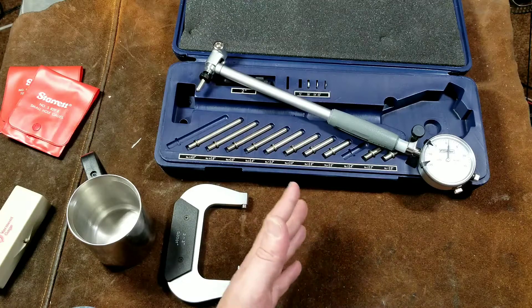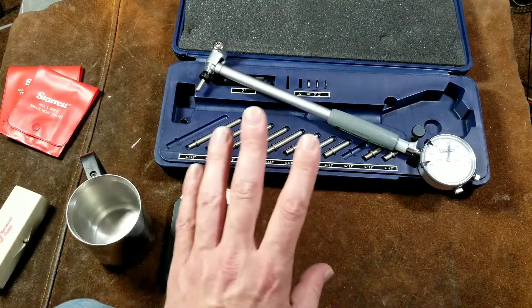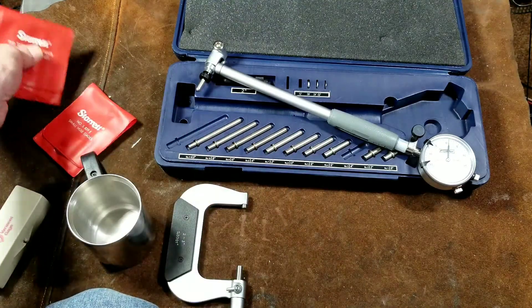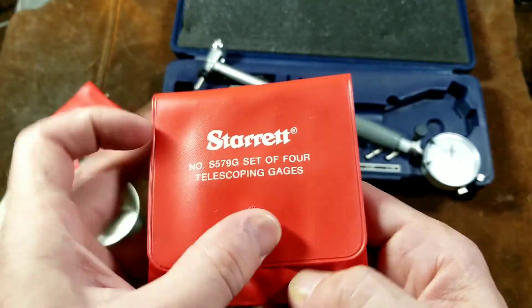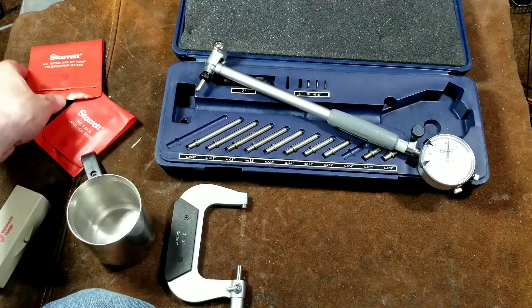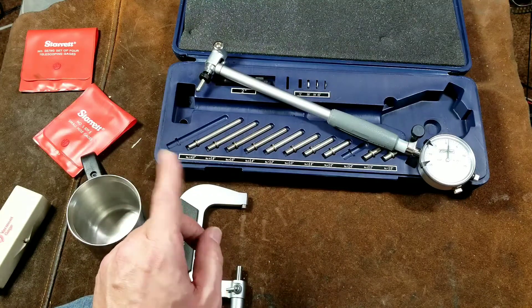or at least measuring mains and rods and all that kind of stuff, versus using an internal micrometer or things like telescoping gauges, which do work well. The issue with telescoping gauges is that there's a little bit more technique required with them because you've got to use them properly in the bore and then you've got to mic the gauge properly.